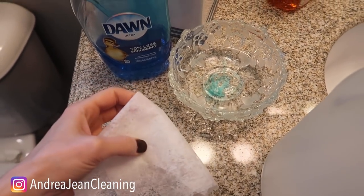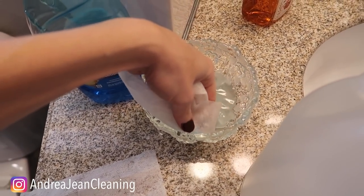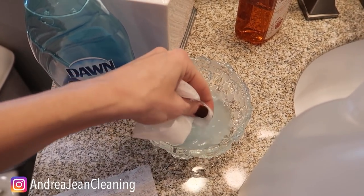Here's the kicker: we have some dryer sheets. You should probably be using gloves for this. We're going to get that dryer sheet all soaked up in that Miracle Shower Cleaner, and now we are just going to make our way over to the shower.